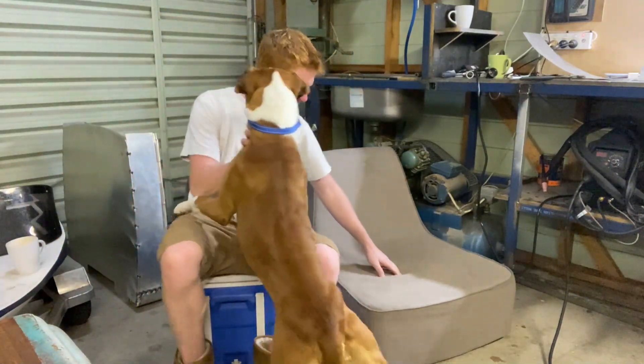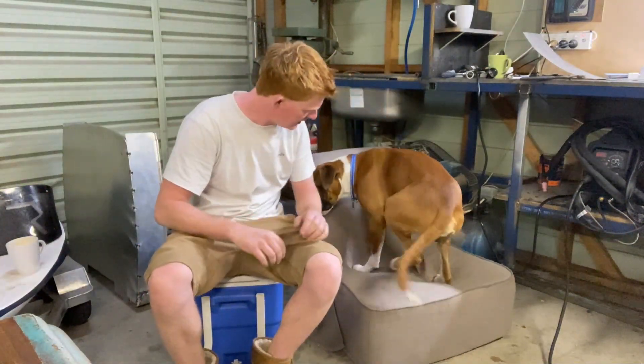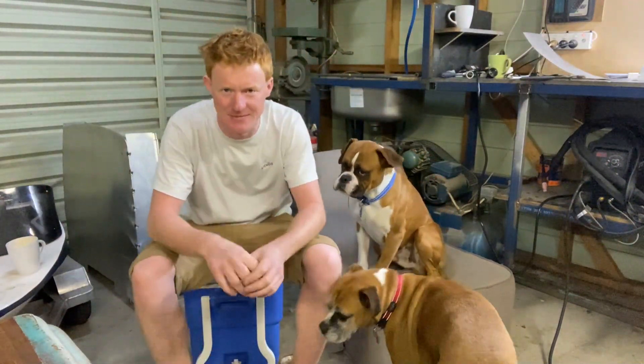Come on, boy. Get up here. Sit down. Crazy animal. Exhaust build — keen to get into it.